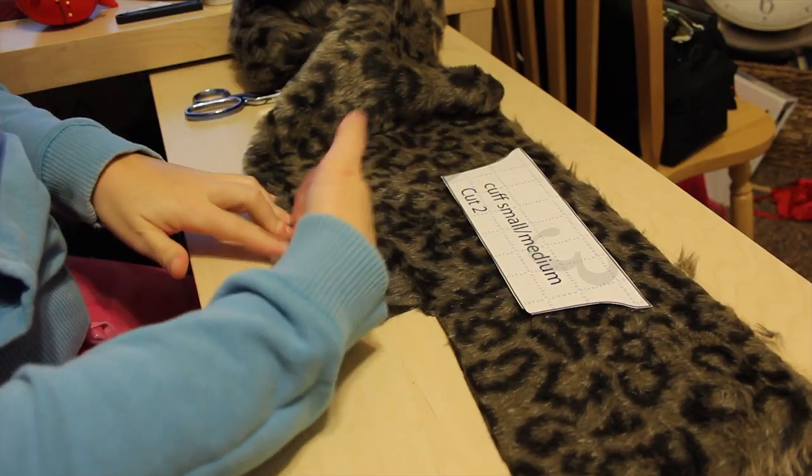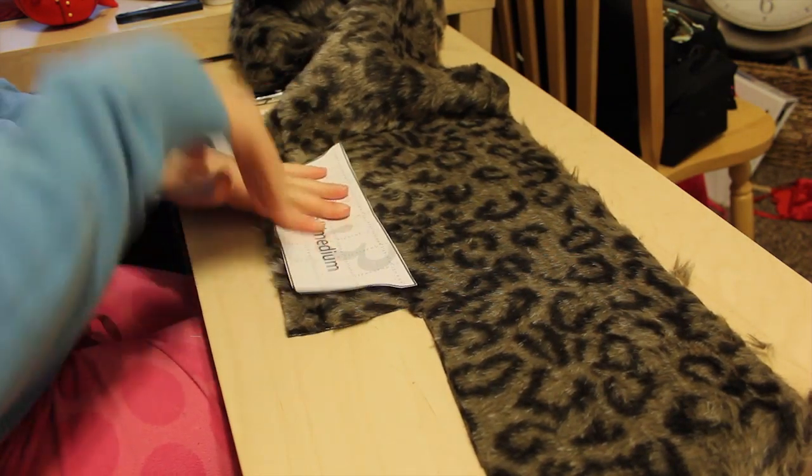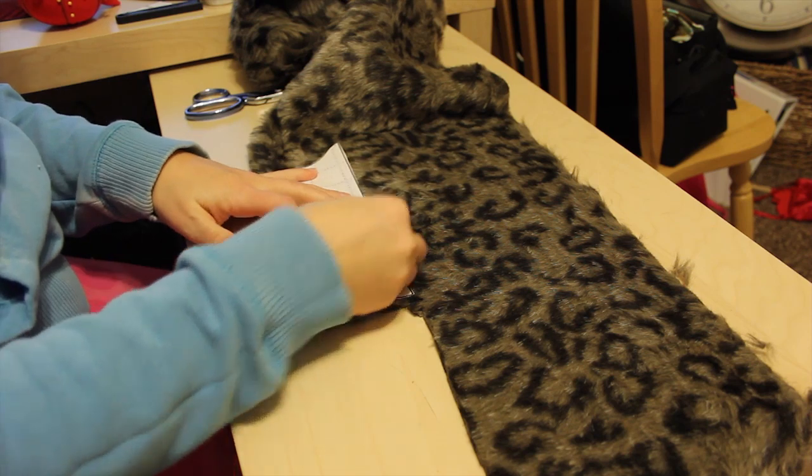Now for this pattern you will be cutting fur, and I highly recommend that you don't double up on fur — you need to cut out each piece individually. The pattern is symmetrical so you don't have to worry about flipping it over. Cut out two pieces singly, and make sure the nap of the fur is going the same direction. I like to have it going down the glove, so just pet the fur and see what direction it lies.